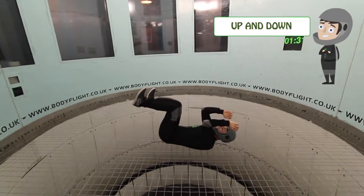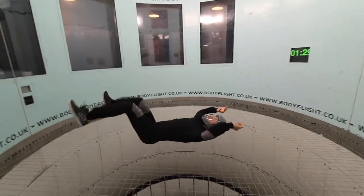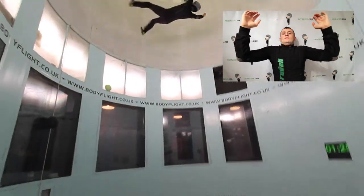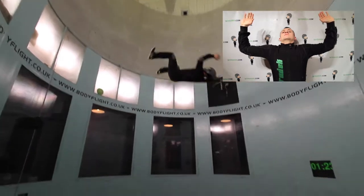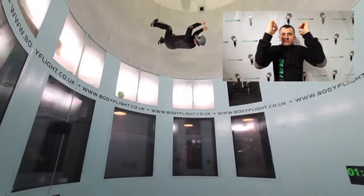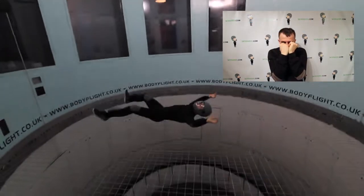Up and down. Use your hands and legs to control how high you fly. Remember about your balance and then open your body to fly up or close your body to fly down.